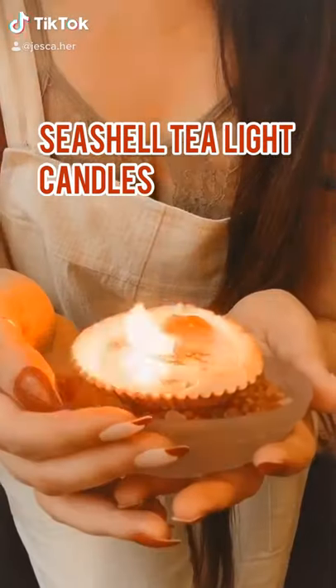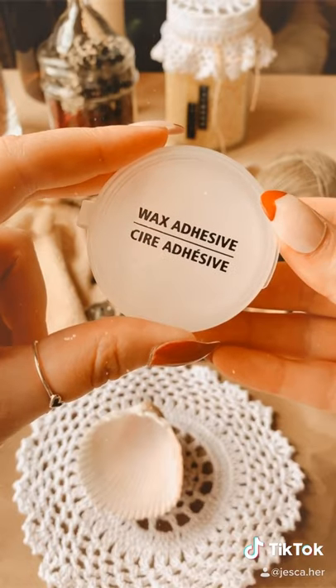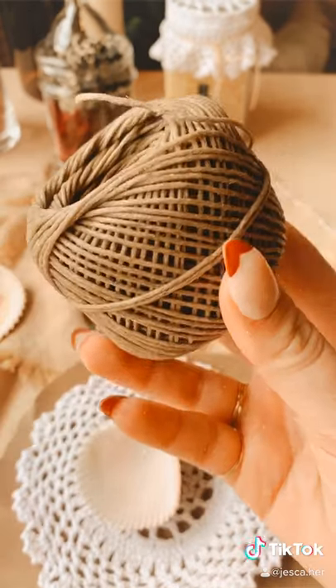Let's make seashell tea light candles. You'll need seashells in your choice of wax, wax adhesive, wick clips, and candle wick.